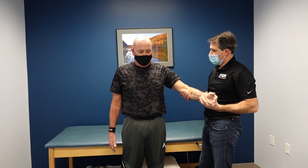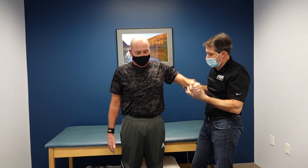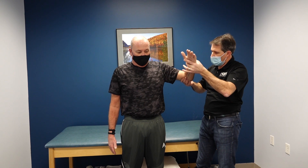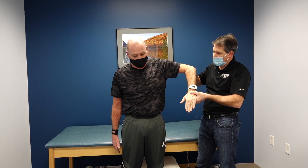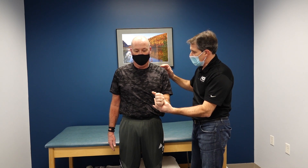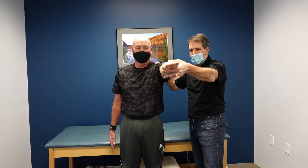As far as motion goes he's looking great. For passive motion, let me check your external rotation — not terrible. Internal rotation — relax that arm — that's looking pretty good too.